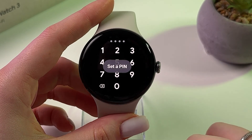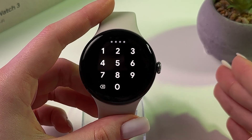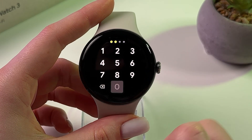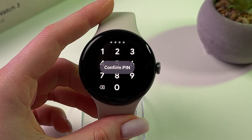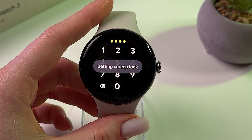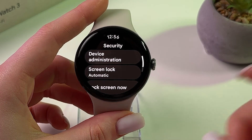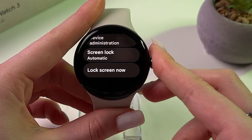Let's set a pin. Simply enter a four digit number. I'm going to enter all zeros, and now we enter it to confirm. Now it is setting the screen lock, so everything is fine — let's try this out.